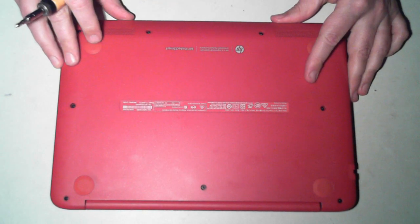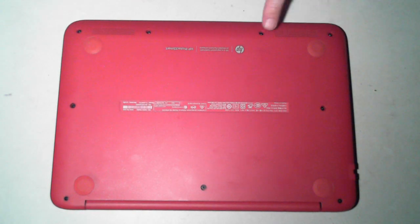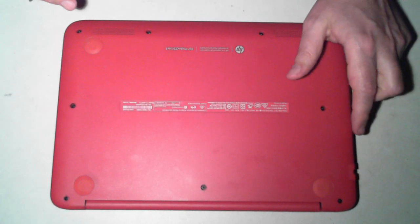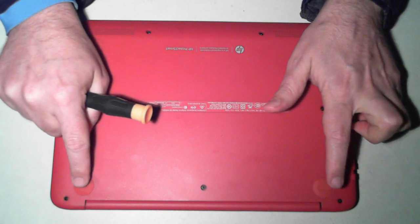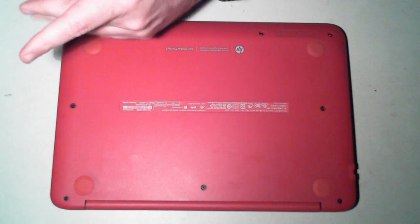This is the underside of the unit. We have to remove 11 screws — you can see there's 1, 2, 3, 4, 5, 6, 7, 8, 9, and there's 2 here under each of these 2 grommets, so there's another 2 there. So there's 11 screws we have to remove.